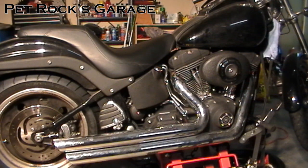Hi, this is another video by Petrock. Today I'm working on my 06 Harley Night Train, it's an FXSTBI. Today I'm going to be changing out the transmission fluid. This bike has the stock transmission which is a 5 speed.